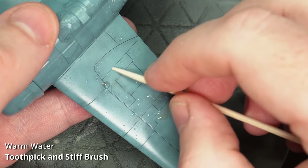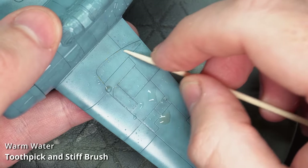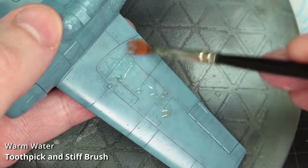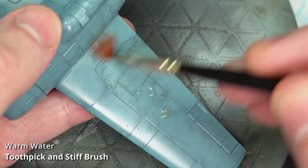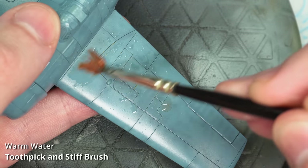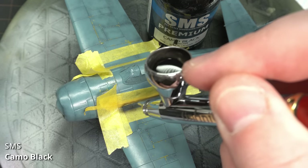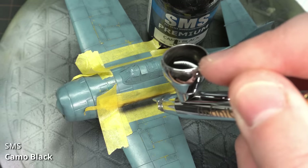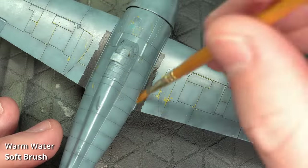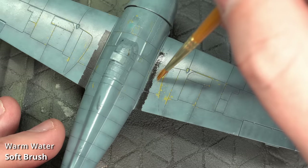It was time to do some chipping and show some of that zinc chromate primer. Warm water was brushed into the surface of the paint to activate the chipping fluid. With MRP being lacquer paints, it needs a little more brute force before the paint starts to chip, but the result is nice fine in-scale chips. I used a toothpick and a stiff brush to chip away the paint. I then sprayed on more chipping fluid and painted the anti-slip areas on the wing roots with SMS Camo Black, thinned around 60% thinner to 40% paint, and used a soft brush with warm water to chip that paint as well.